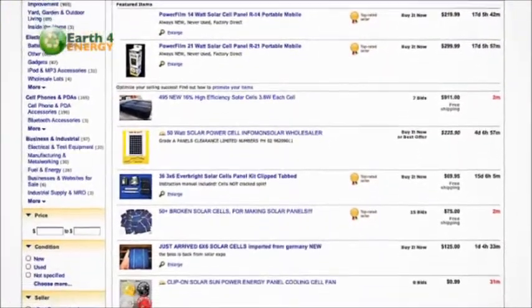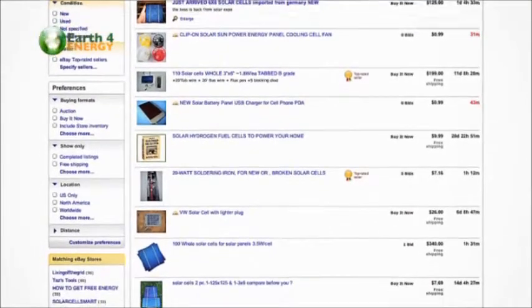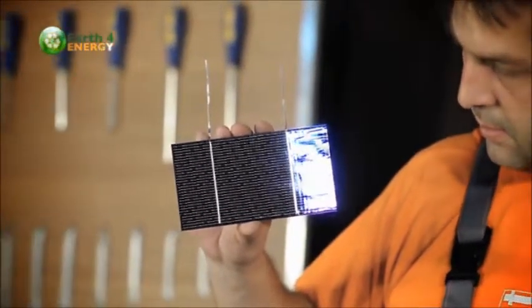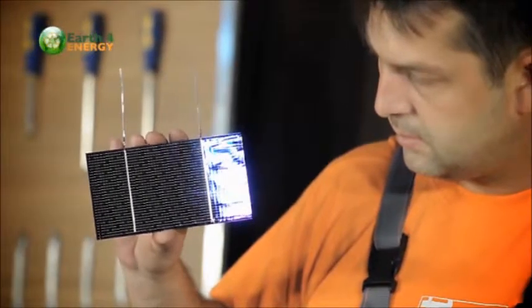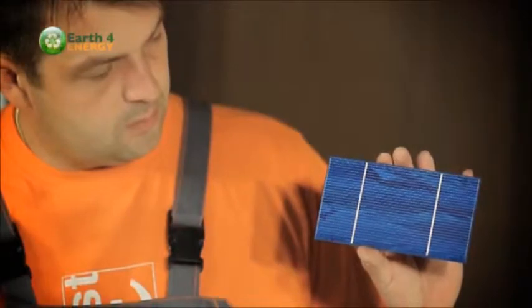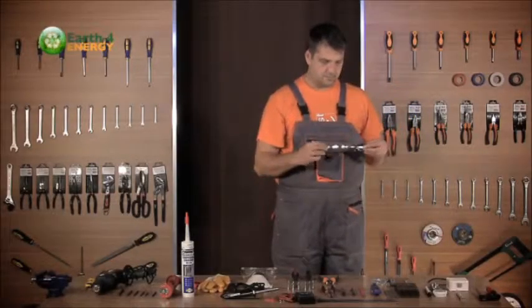We're using standard cells that produce about 1.75 watts each. You can also purchase pre-tabbed cells, which cost a little more but mean you don't need to tab each cell yourself. We're using untabbed cells so you can see how to join each of the cells together. Next we have the bus wires, which we'll use to connect the cells at the ends of the strings.